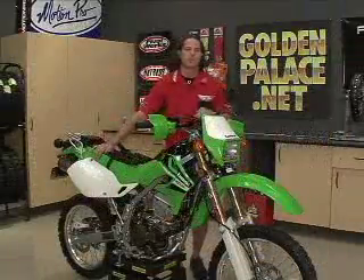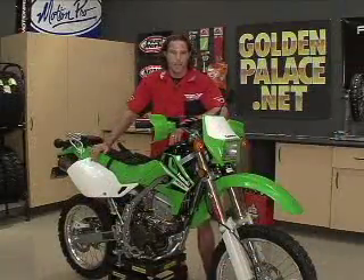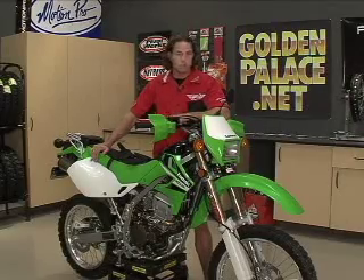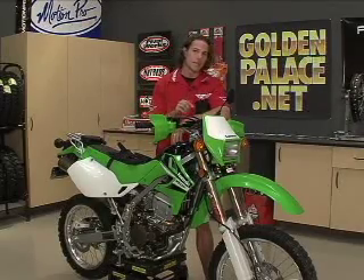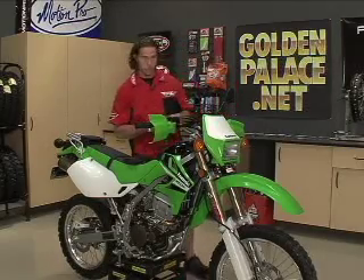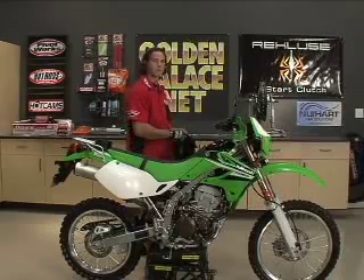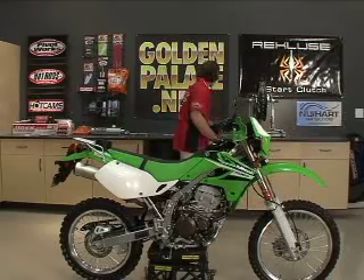So last week we had Drew Smith over at WER take a look at our suspension to revalve it, set it up for my body weight, and also install a WER steering damper. We're going to go check out WER Enduro products. While we do that, I'm going to go ahead and put the flex bars on here and get that taken care of.